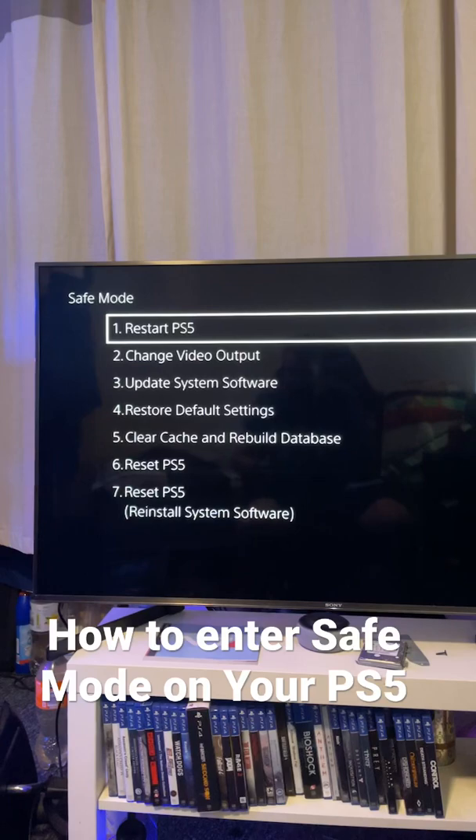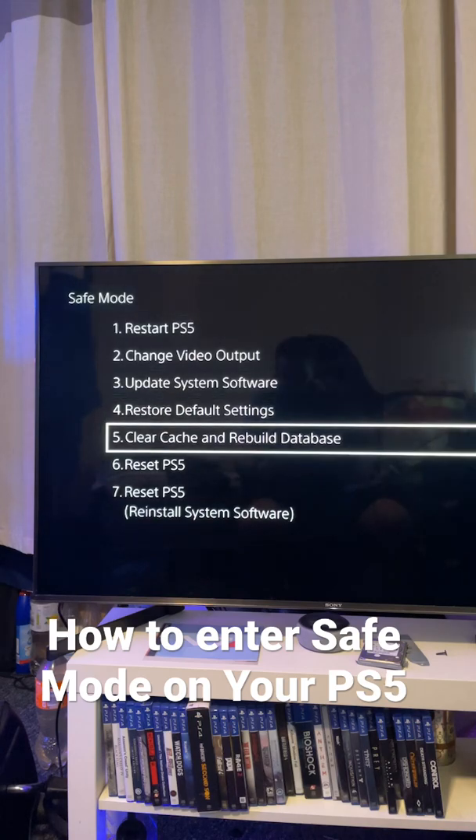Now from safe mode there are a few things you can do, the most useful of which will be to clear the cache. I have already done it, however if you do this it will speed up your PS5.